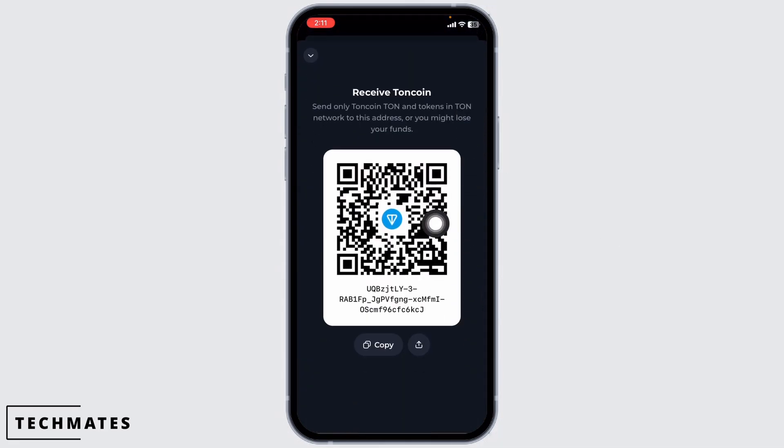You can go ahead and click on the option of Receive. With that, a QR code will appear. You can copy this and then go to any external wallet and deposit it from there.